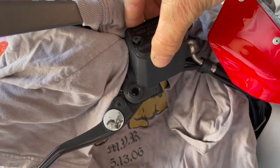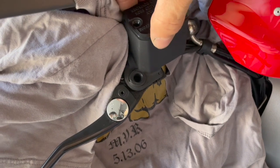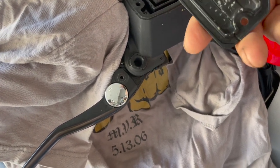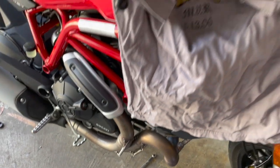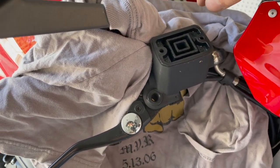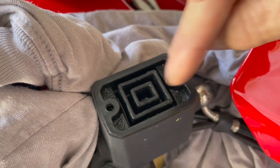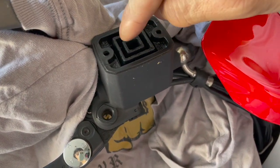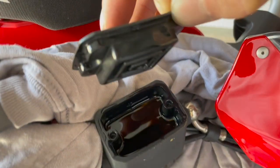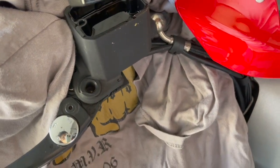The cap is kind of stuck in there because I don't think it's ever been removed, so it's always a bit tight. There's the cap itself — it's a little wet. That moisture is from brake fluid absorbing water, because brake fluid is hygroscopic — it likes to absorb water. You can see all the moisture there. Underneath, the brake fluid is definitely dark, which tells me it's old.